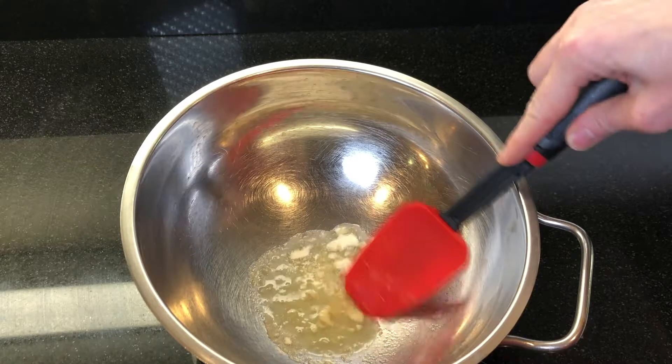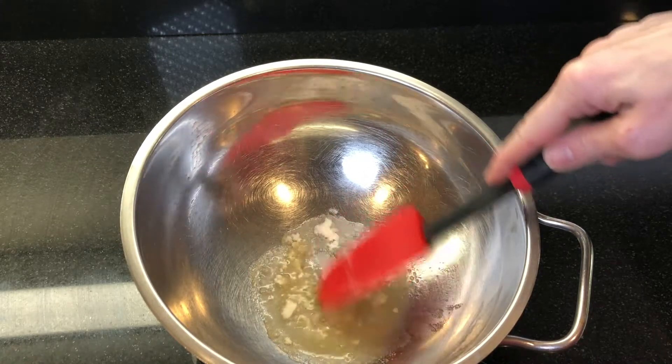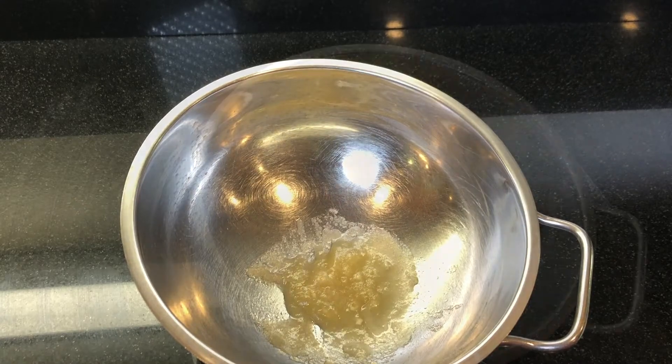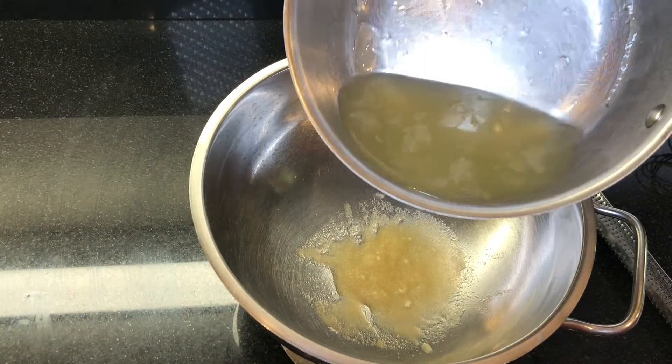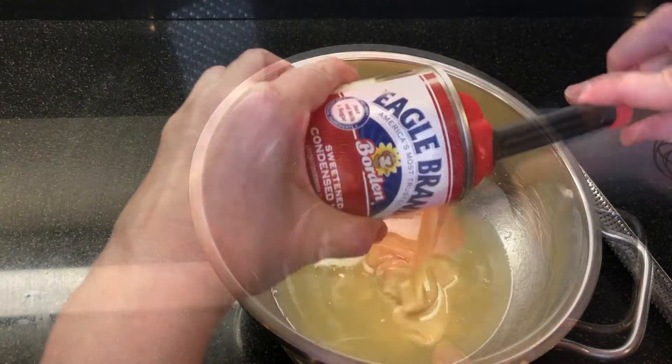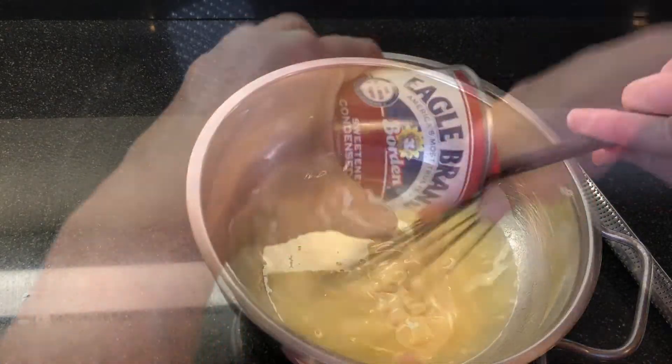While it's sitting, prepare your whipped cream. Beat 2 cups of heavy whipping cream on medium-high until soft peaks form. Add the hot sugar mixture to the gelatin and stir until the gelatin dissolves, then whisk in one can of sweetened condensed milk.